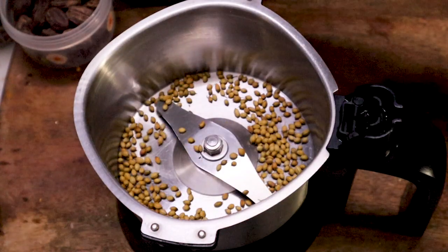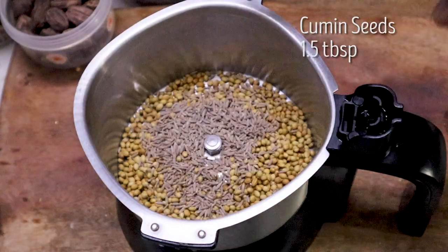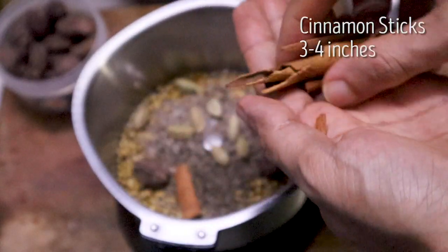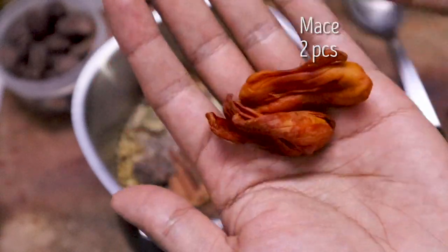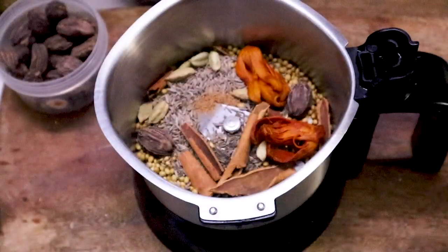Now we are going to make tandoori masala. 3 large tablespoons coriander seeds, 1.5 tablespoons jeera, 1 small tablespoon shahi jeera, 3 large cardamom, 8 small cardamom, 3-4 inch dalchini, 2 large pieces of mace (javitri), and 1/4 teaspoon nutmeg powder. We are not going to dry roast these masalas.